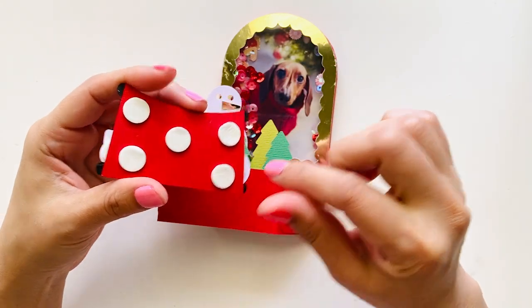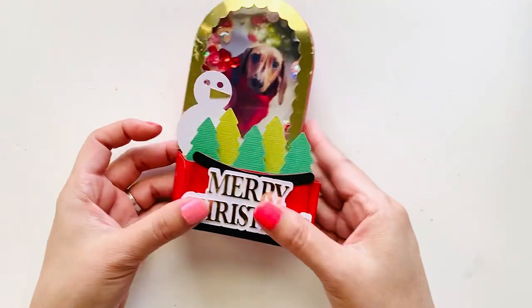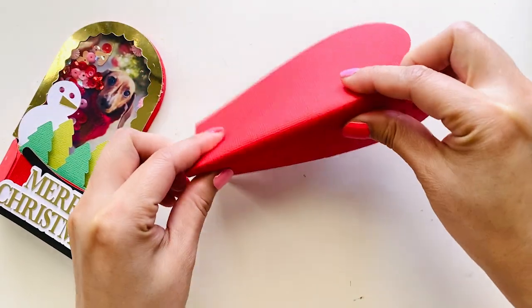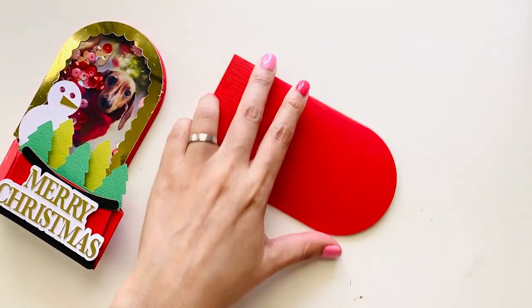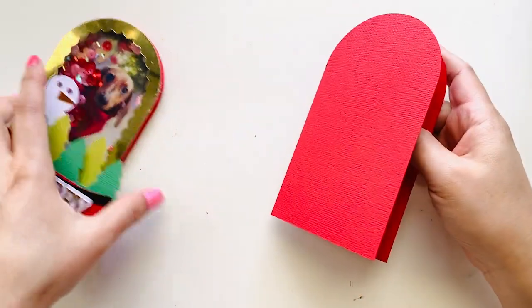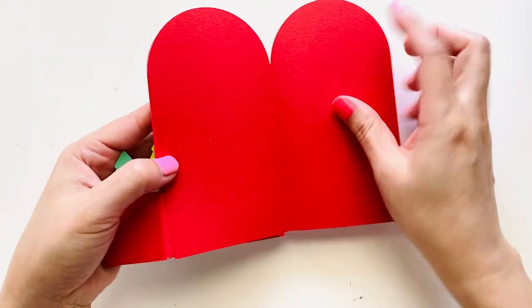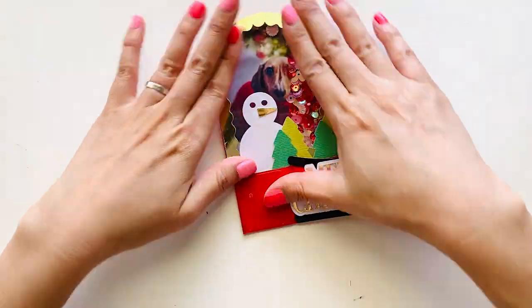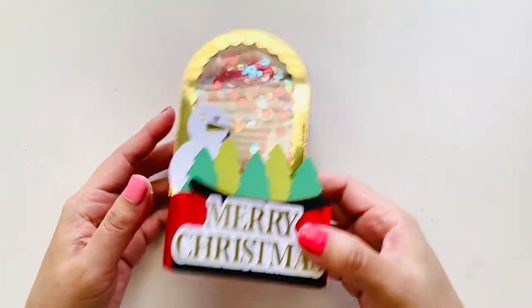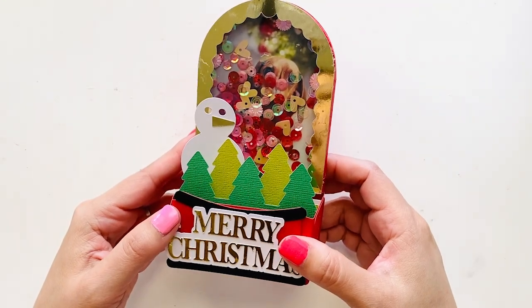I use foam dots at the back of this piece. Glue all this at the back — this way we could write a message here. Here we are.